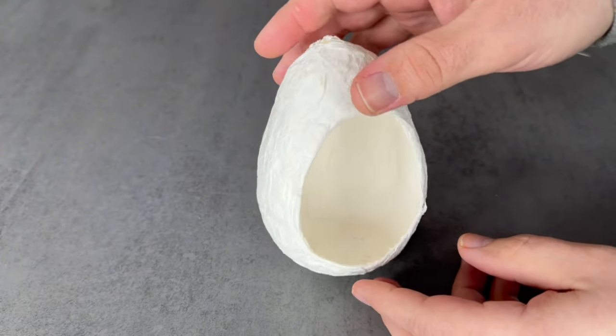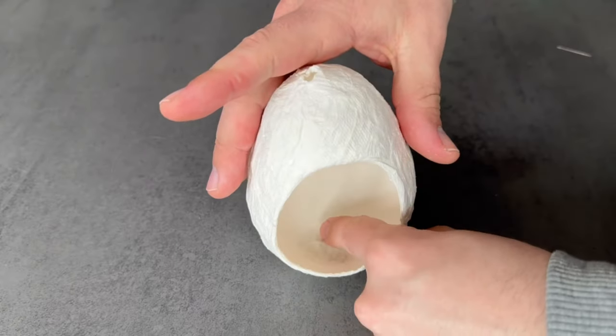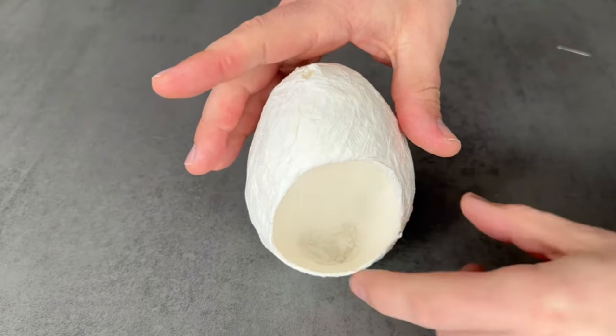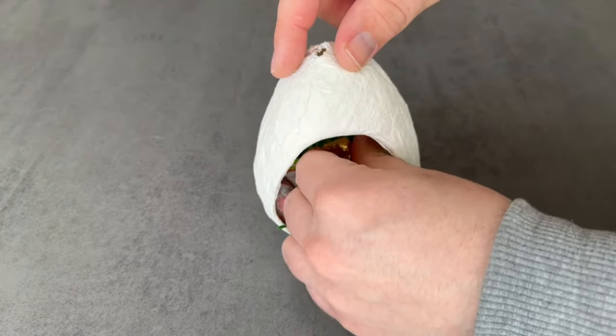If the whole thing can't stand up, moisten the bottom end a little bit and press it again — then it can stand up. Now you can fill it with a little decoration and some sweets and you have the perfect homemade Easter nest made of toilet paper.